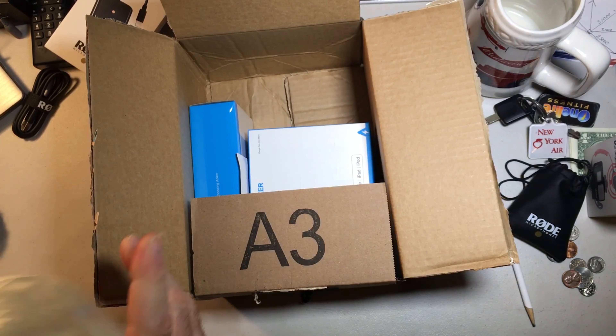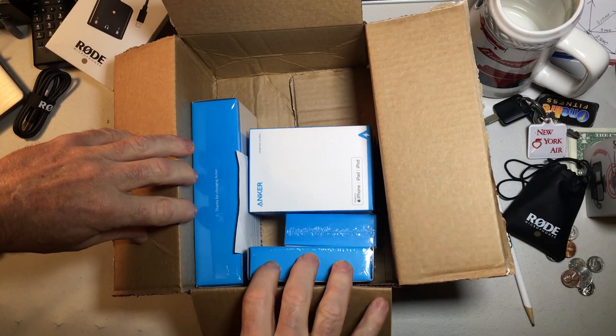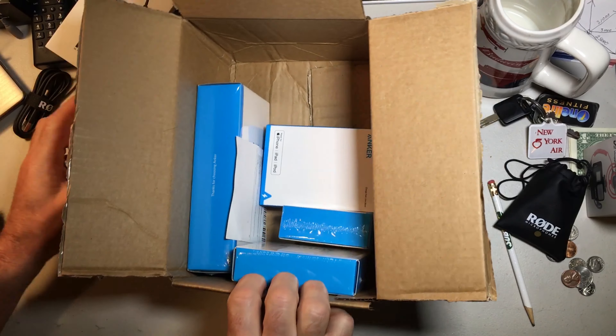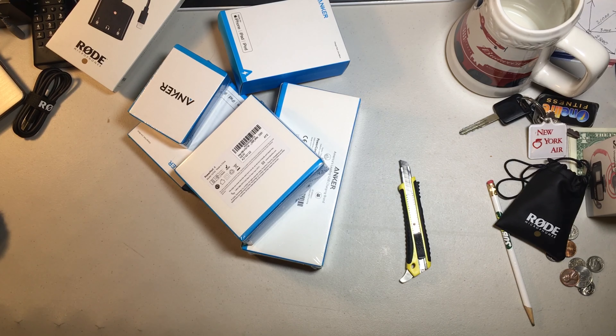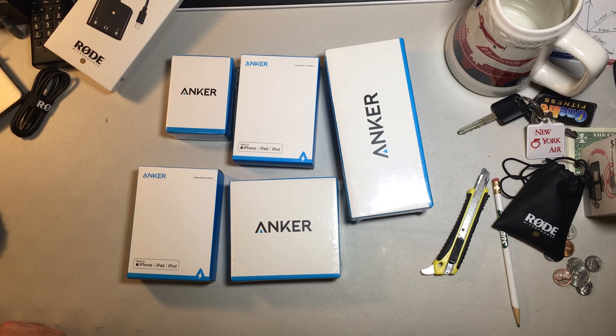Alright, well we got all kinds of stuff in here. Let's pull all this out and see what else we've got. Just something from Anker there. Well, here it all is — let's start opening up.